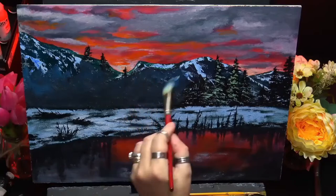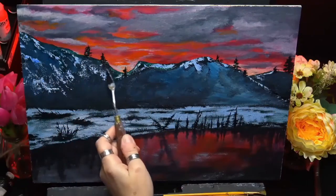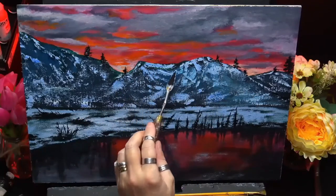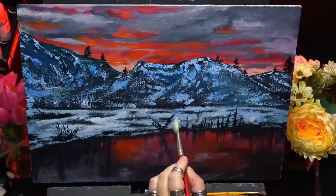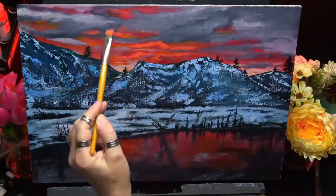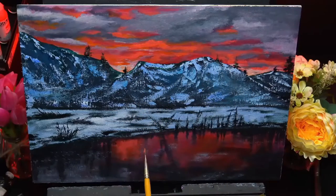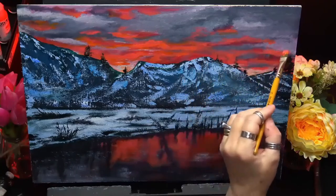Now, what was happening there — I've left it in to show you this example on purpose. There was no contrast; you couldn't see the trees, nothing was showing up, it was totally wrong. A lot of people ask what's wrong with their paintings and the majority of the time it's that there's no contrast. So I left that in so you could see what I was talking about. I came back in, dried it off, covered things up and re-added the snow. You can't do the mountains or the trees too light because it's a night time scene — it just won't fit in with the painting.